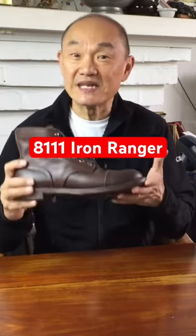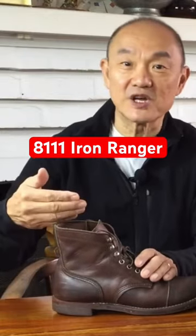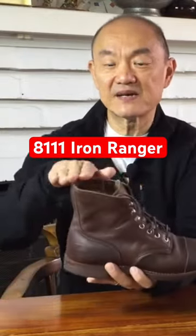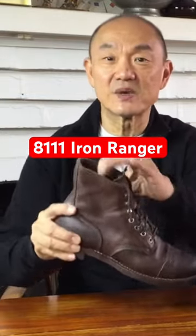This really is the iconic boot style. It has a six-inch shaft, measured from the heel to the top of the shaft, with a nice curve down from the heel's side, helping to ensure the front doesn't dig into your ankles when you're kneeling.